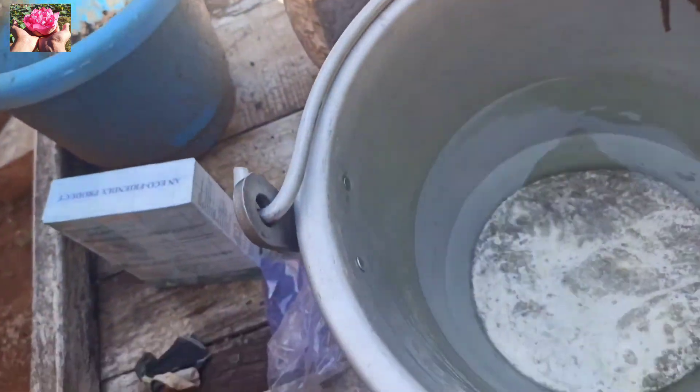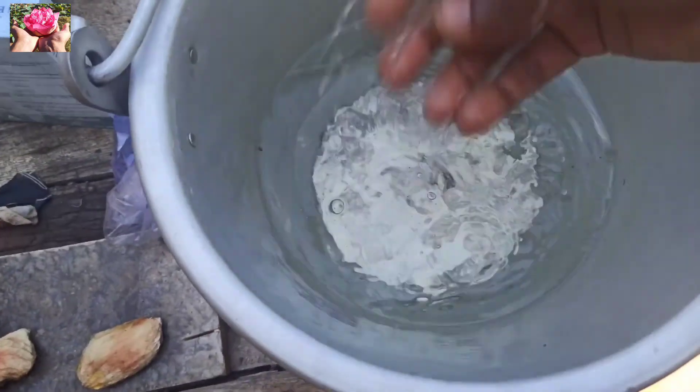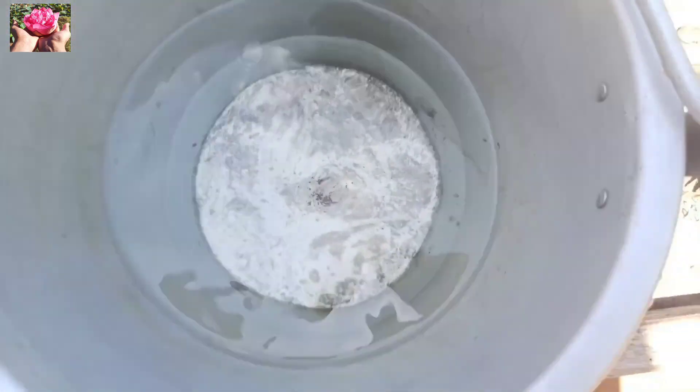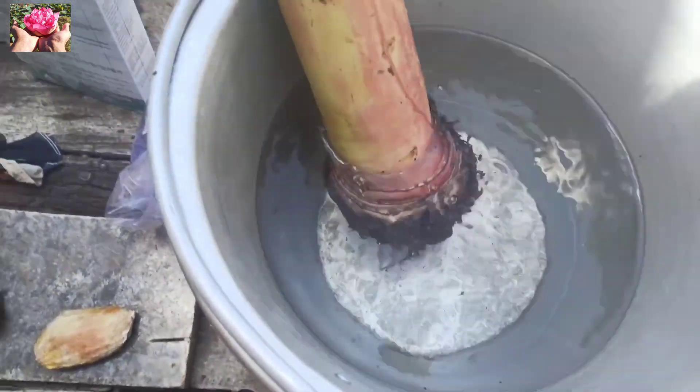If you open it up like this, you will be able to roll around the edge that you will use. Before you do the edge, the temperature is 100 degrees Celsius and 90 degrees Celsius. This is not about 25 degrees Celsius.